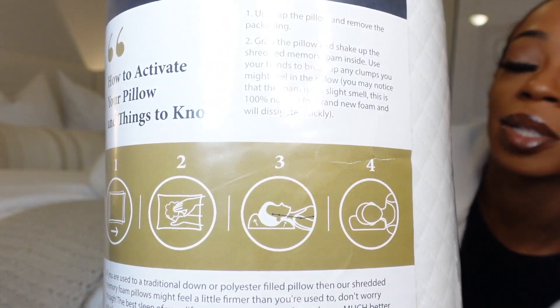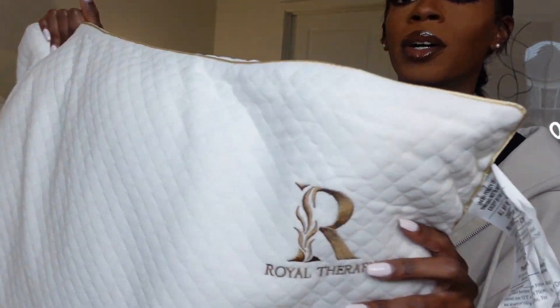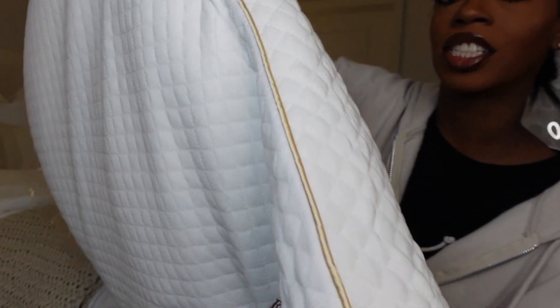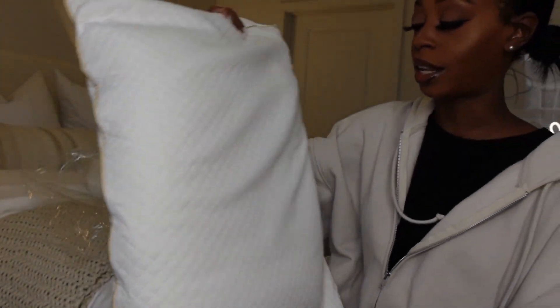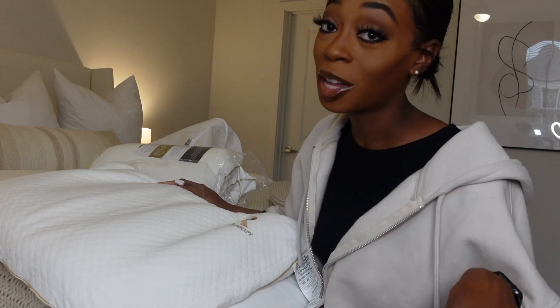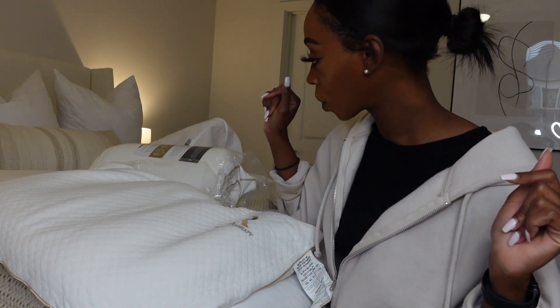Look how pretty their logo is on here, and the stitching around the pillow is beautiful as well. This quilted material is just so nice and soft. I'm going to go ahead and follow the instructions, reach my hand inside, and kind of squish up the foam, and then we'll see what it does from there.